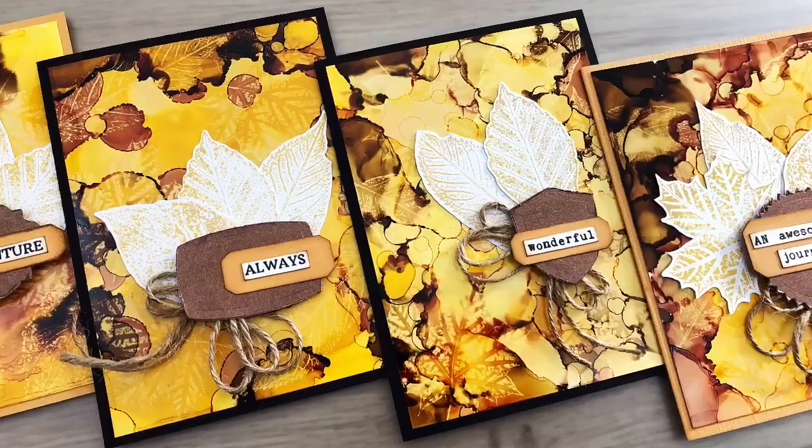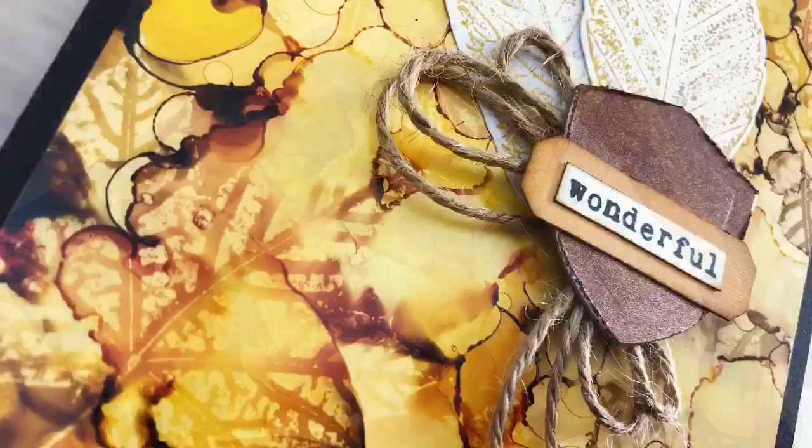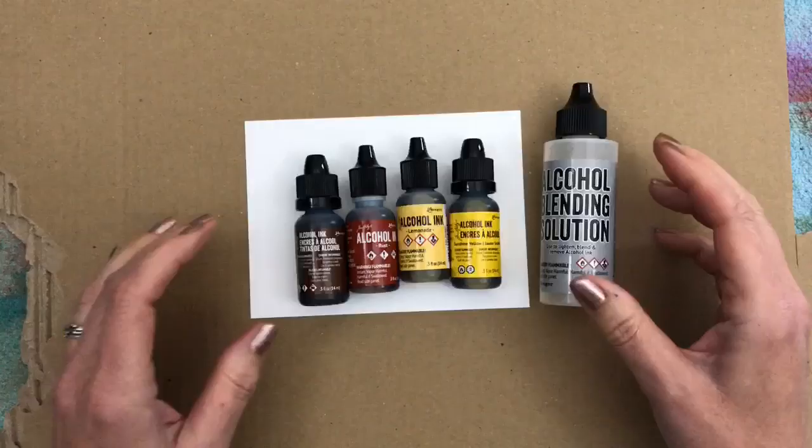Hi, I'm Geri from Geri's Craft Room and in this video I'm going to make cards with easy alcohol ink backgrounds and a fun ghost image or ink lifting technique.